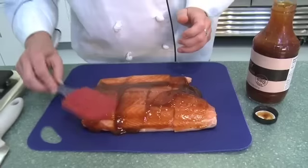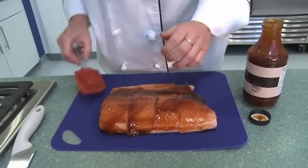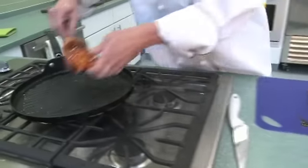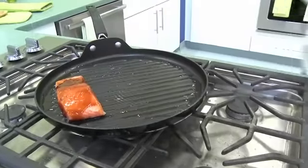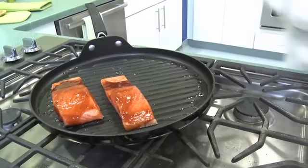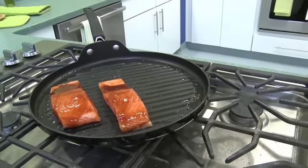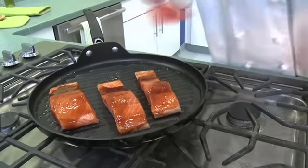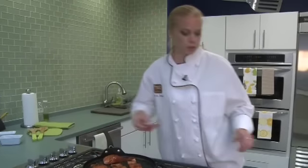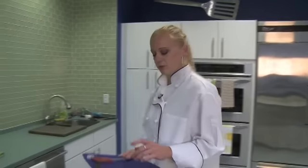I'm going to place the salmon directly on a hot pan. If you're doing this outside on the grill, place it directly on the grill. We're going to let it cook for about four to six minutes a side. And remember to wash your hands after handling the raw fish.